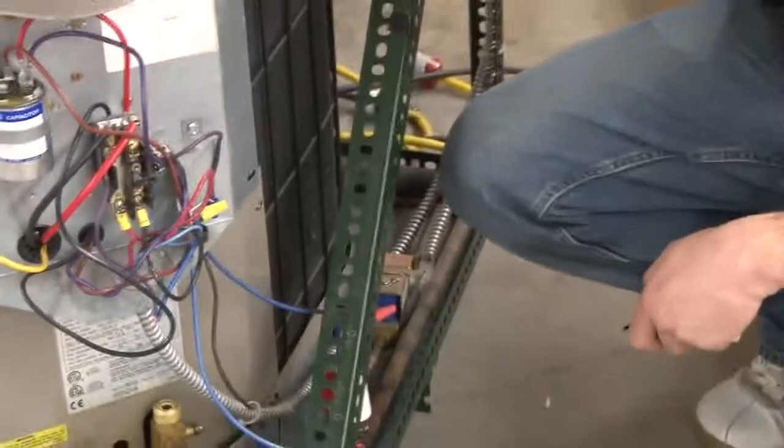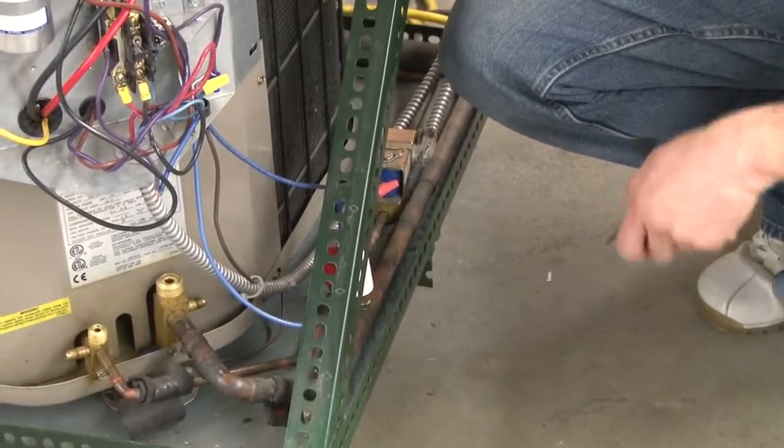Moving on down the lines here, we got a low-pressure switch. I can tell it's a low-pressure switch.